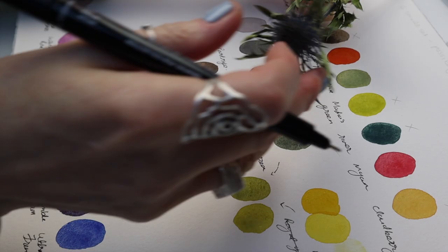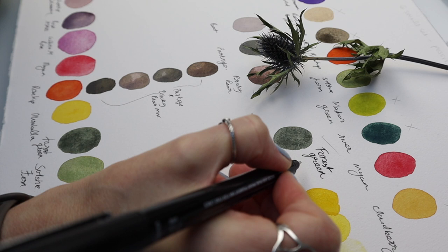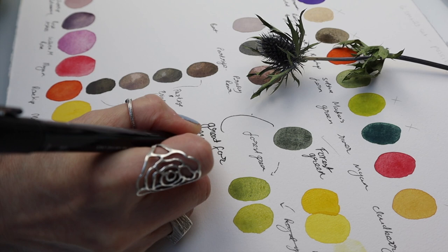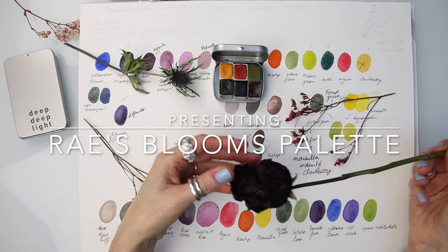These beautiful paints are handmade by two fantastic ladies in Latvia and are made in small batches so they are very, very special. It took me a while to consider the best colours to use for this set, but finally after much consideration, here I have created what I consider to be the best botanical painting set. So let's take a look at each of these colours in turn as I swatch them out individually so that you can see how I created Ray's Blooms palette.